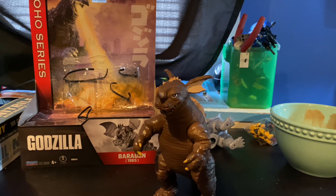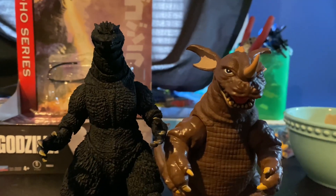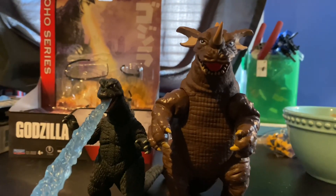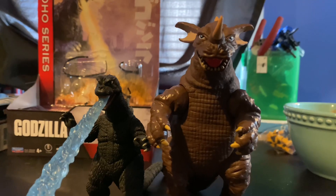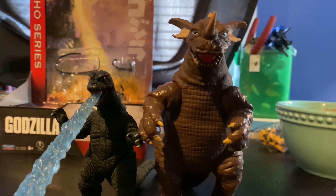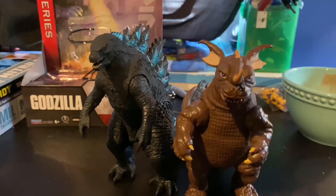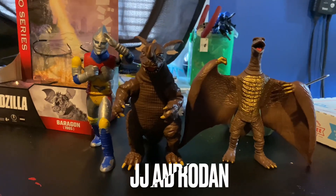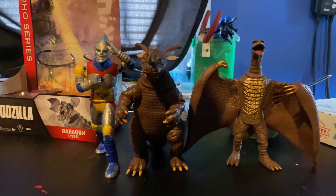Now I'm going to be talking about size comparisons. Here he is next to the SH MonsterArts Godzilla 2004, my previous review — the Mezco Round 1 Destroy All Monsters set, just using Godzilla — Bandai Movie Monster Series Godzilla 2019, and some other Playmates Toho Series figures.